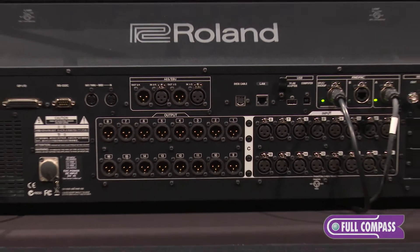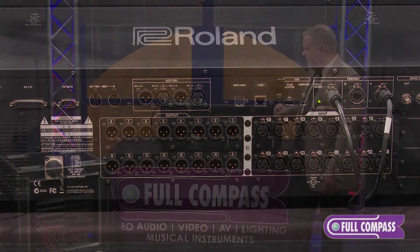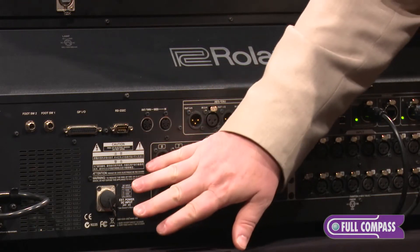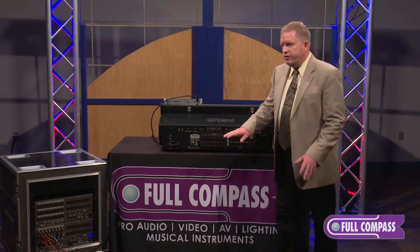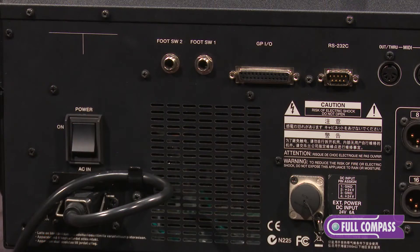We're going to look specifically now at the open part of that phrase and what that really refers to. Let's look at the back panel — we can see that we've got redundant power here. There's an optional power unit to handle that for mission critical applications. Lots of control here with foot switches, GPIO, RS232, and MIDI.